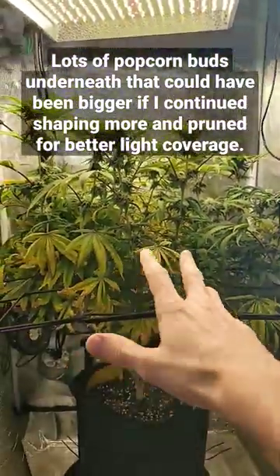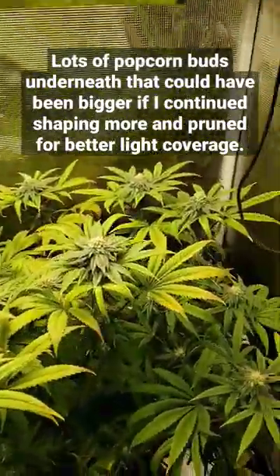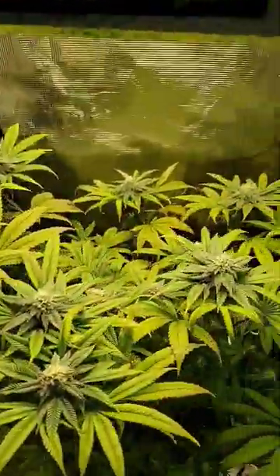As you can see it's really bushy, it's really congested in there. I definitely should have pruned more. But the results up top are great.